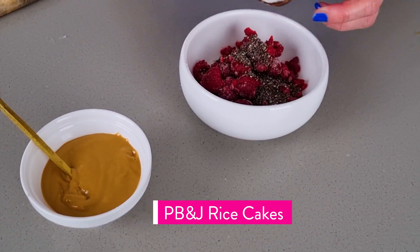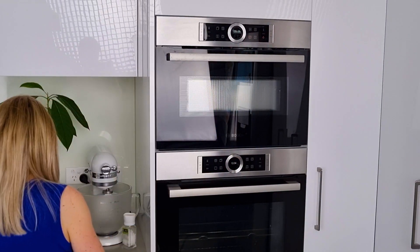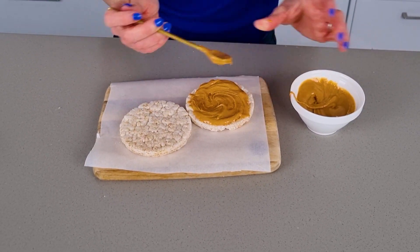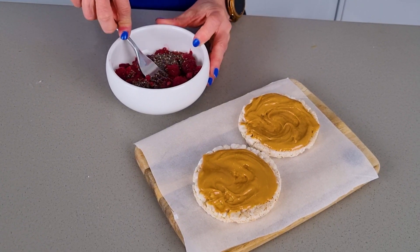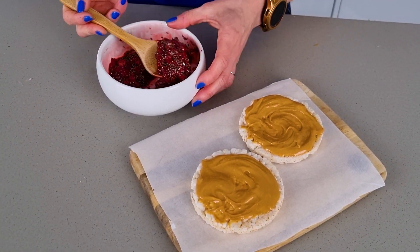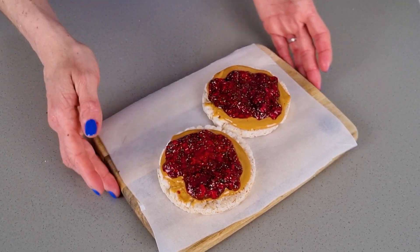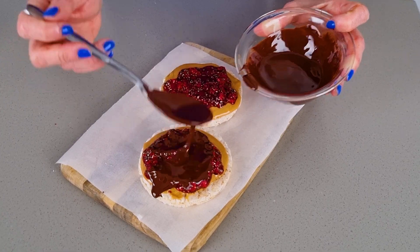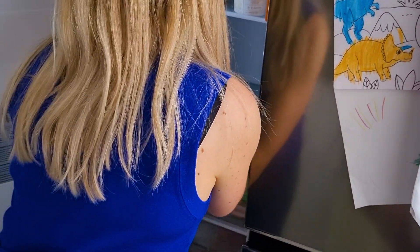Quick snack number three is the peanut butter and jam rice cake. Melt some chocolate and combine chia seeds with frozen raspberries, then put them in the microwave. In the meantime, prepare the rice cakes and put some peanut butter on top. Once the raspberries have defrosted, stir the jam and pour it on top of the rice cakes. Then pour the melted chocolate on top and put it in the freezer for a few minutes to set.